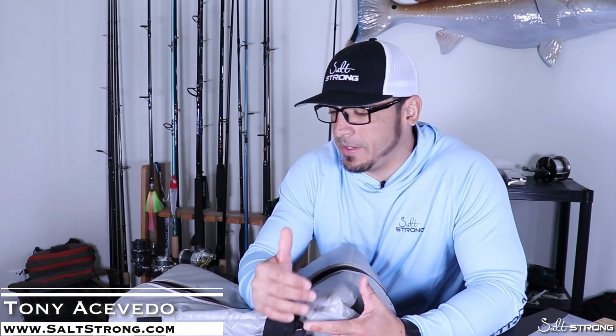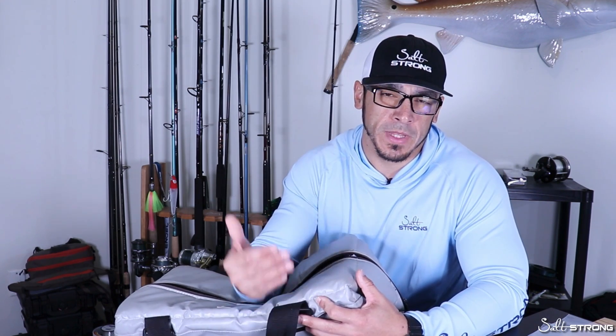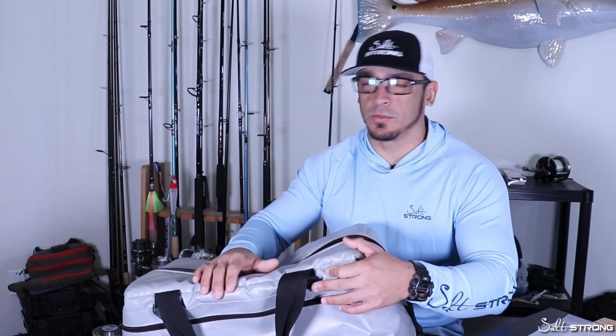Hey, this is Tony with Salt Strong, and I've had quite a few questions from a lot of our members asking, when I'm fishing on my kayak, what's the best way or method that I use to keep my catch if I'm keeping fish for the day? Now, a lot of people will use stringers, they'll use catch bags, they'll use hard coolers, but the one thing that I've found that works really well is this cooler right here.